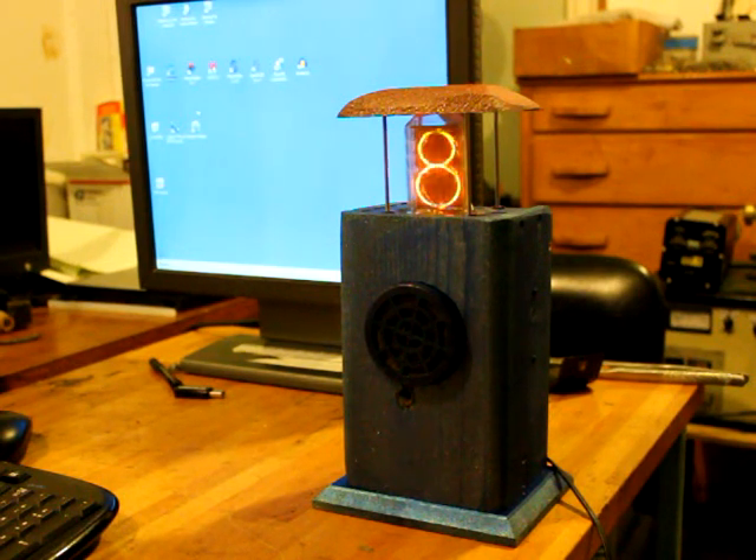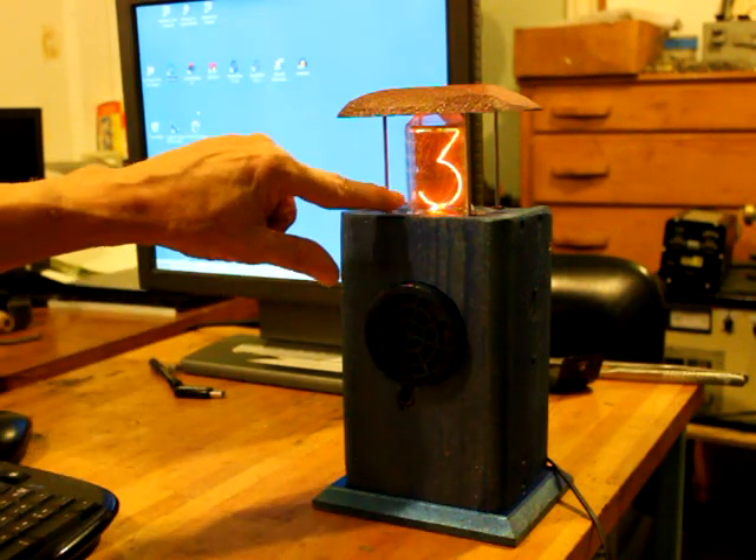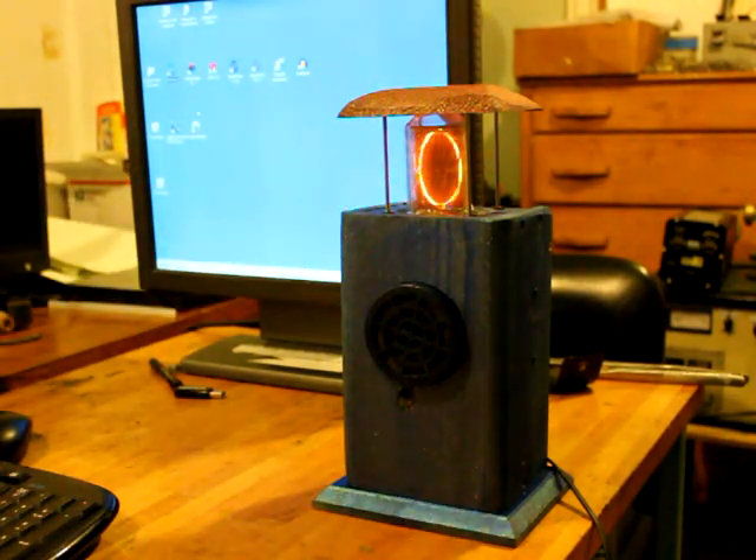Nixie. What? Four. No two. Three. No two. Seven. No two. Divide. No two. The answer was 2.3 and he has a decimal point.